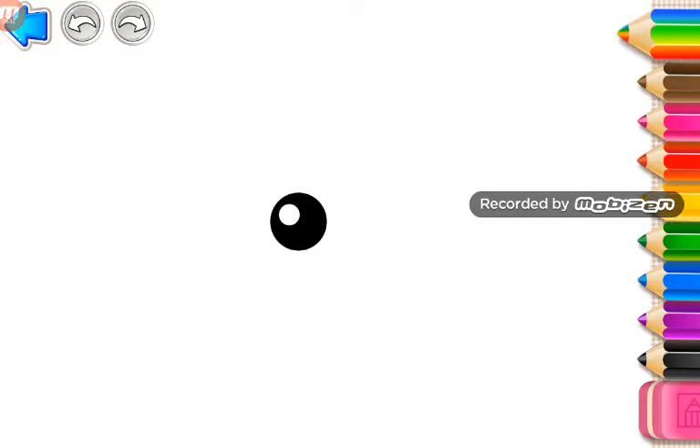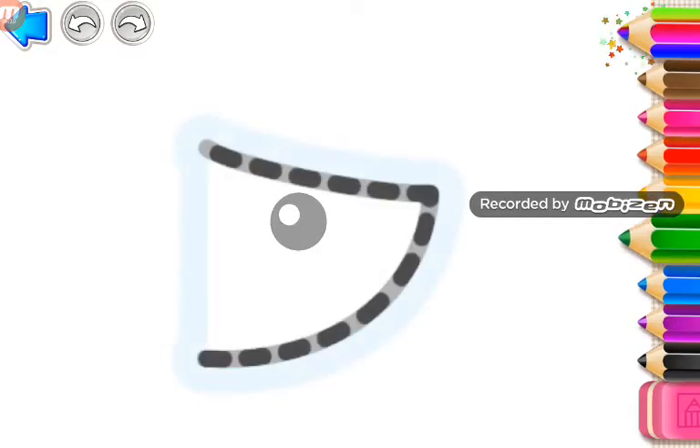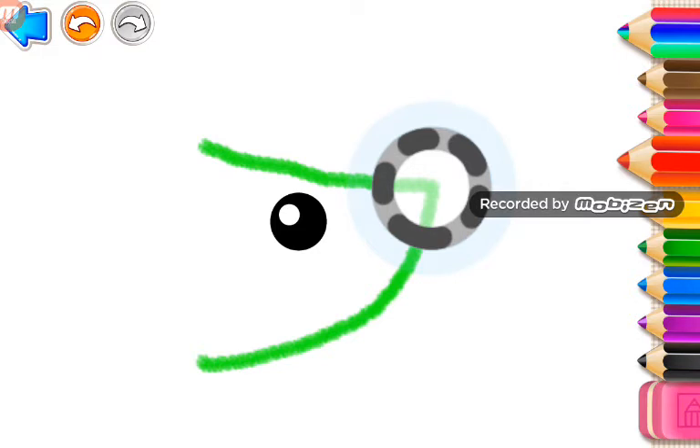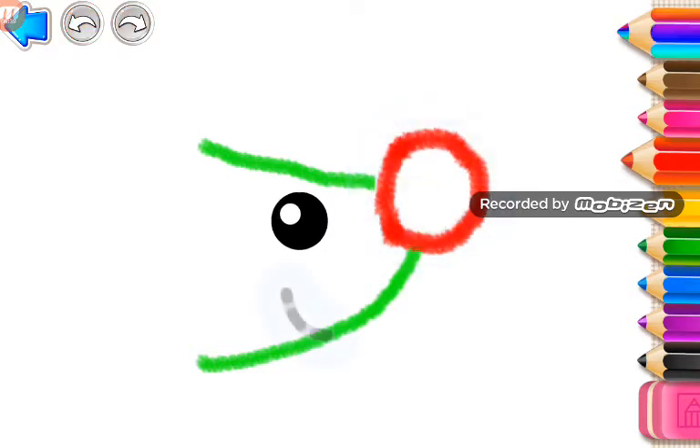Let's draw a prickly hedgehog. First, draw its pointy face. And a round nose. Draw its mouth.